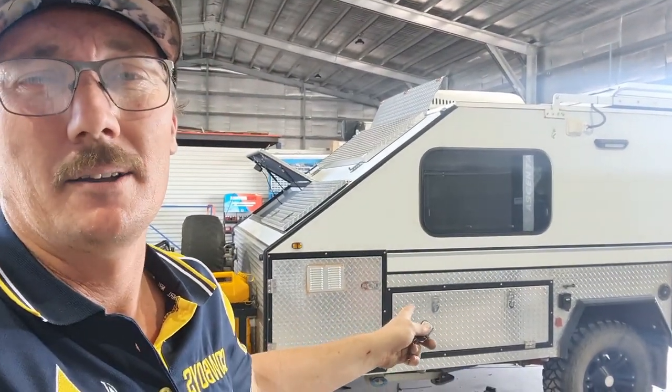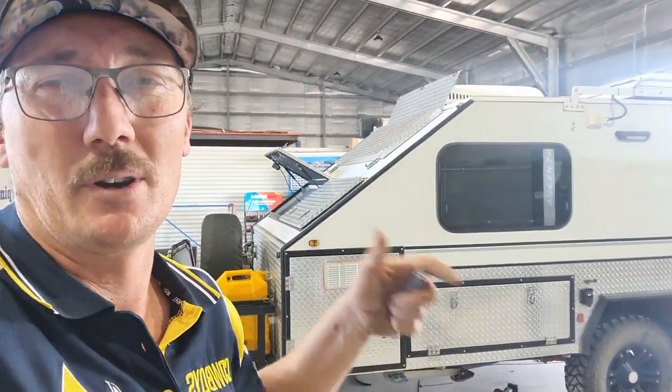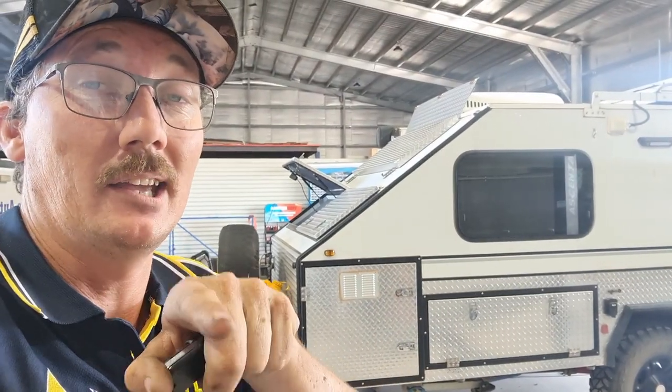Anyway, I thought while it's in the workshop I'll show you. I took a video before of me trying to drag this out — it wouldn't work — so I'll put that here.